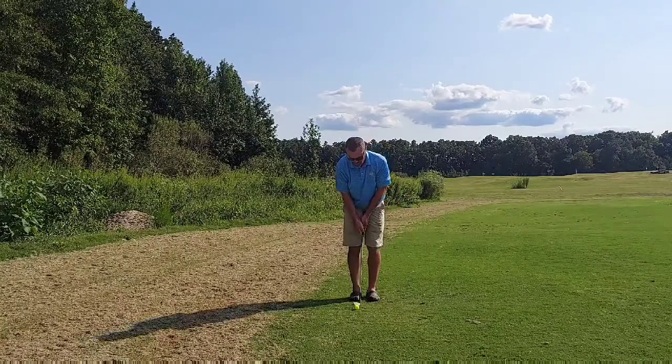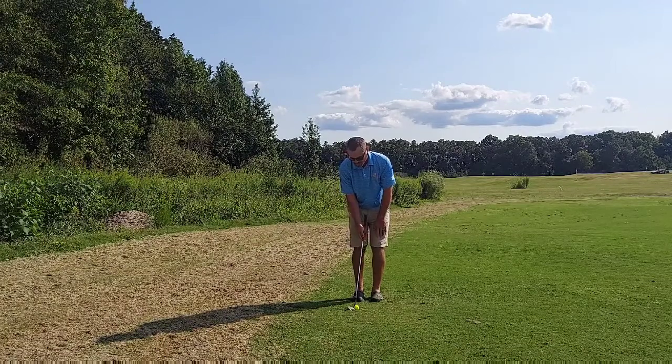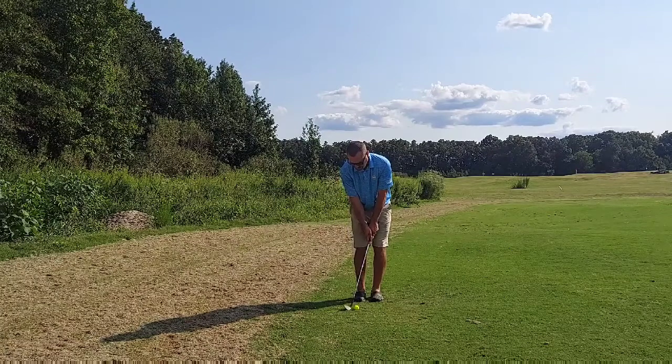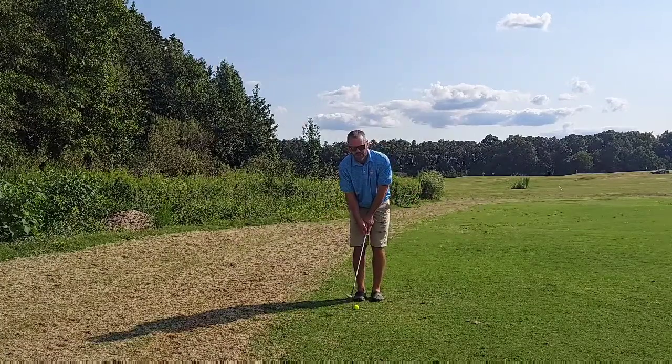So I'm just going to demonstrate a basic little pitch shot here. Choke down, ball position middle to back. I've got the shaft leaning forward, I've got more weight here. Then during the swing, all I'm going to focus on is making sure that I turn my body on the follow-through. Take a look.